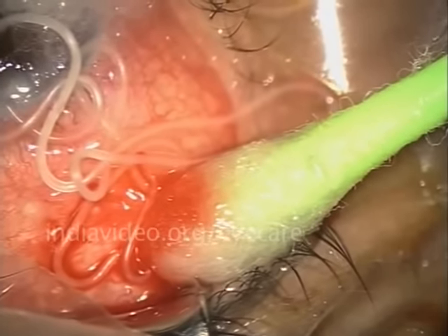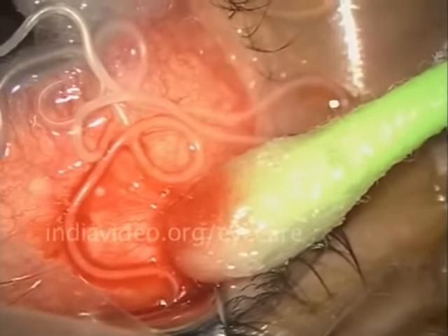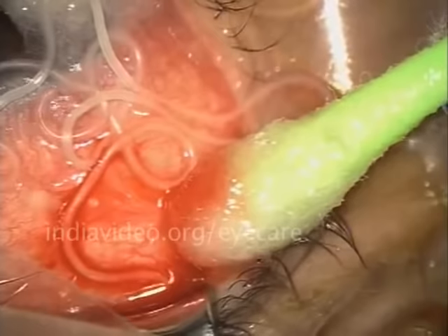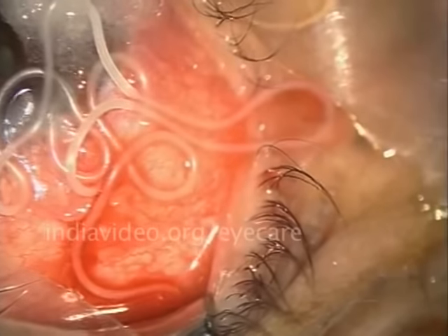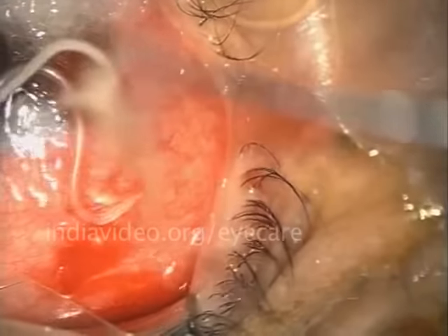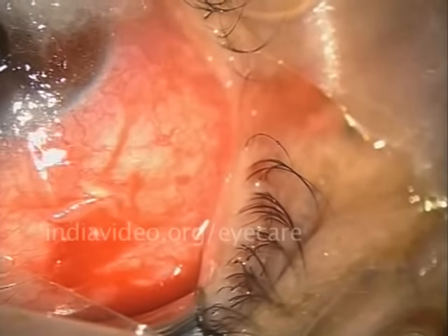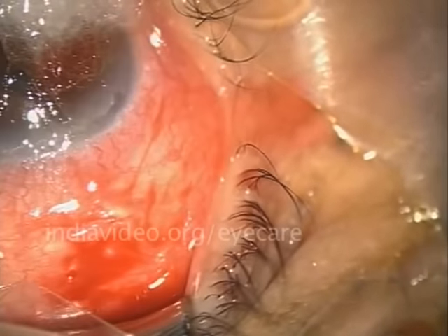It has wriggled free from the eye and I can see both the ends. This is the time I know that it is not going to go anywhere else. It is going to be here and I have all the time in the world to take it out. I can be reasonably sure that no part of the worm is now going to remain inside the patient's eye.